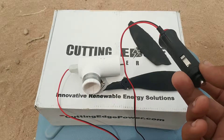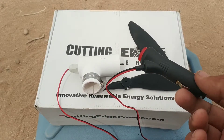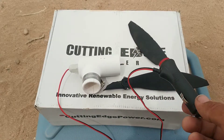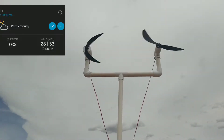We came back the next day at about 11 o'clock in the morning. The battery went from 12.1 volts down to 10.9 volts, damaging the battery — it will no longer take a charge. These are the turbines in their mounted location.